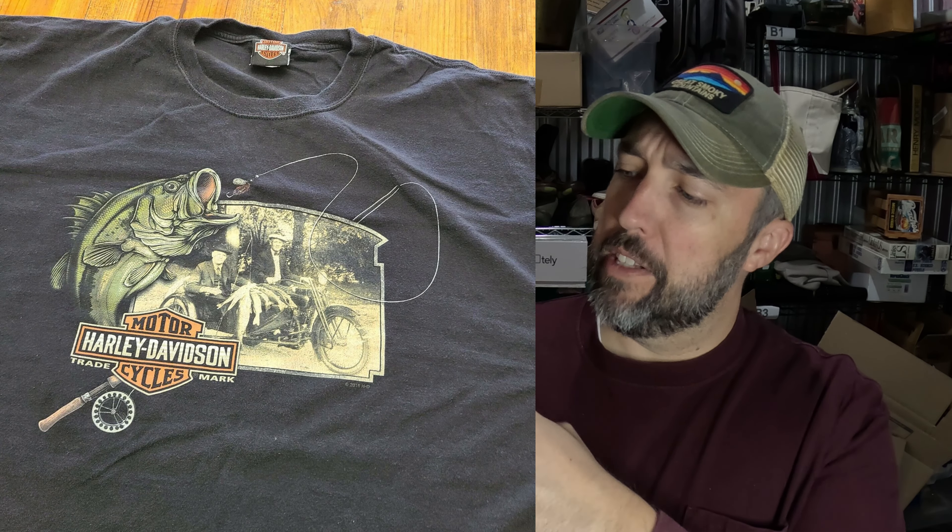Interesting Harley Davidson shirt here — got a picture of some old guys on a motorcycle with a bunch of bass. Never seen that one before, but I paid $1.50 for it from Goodwill and it sold for $17.